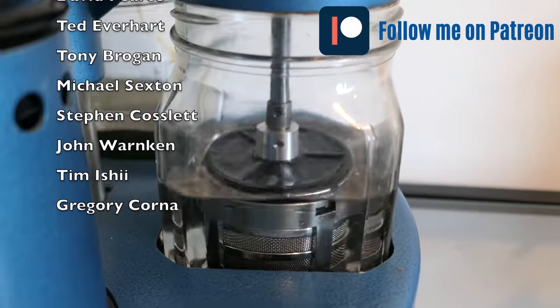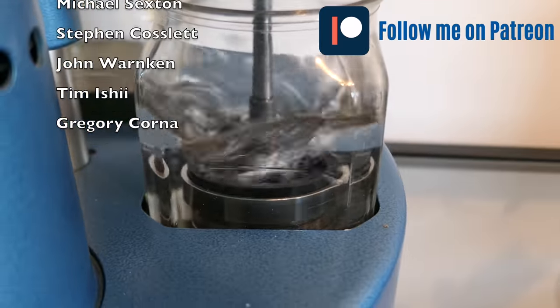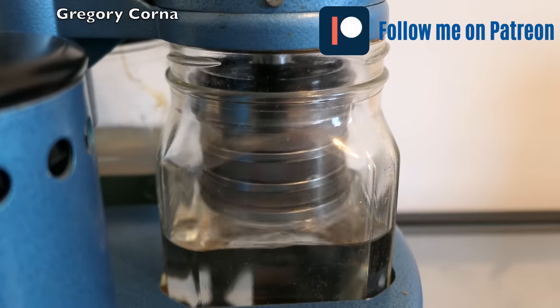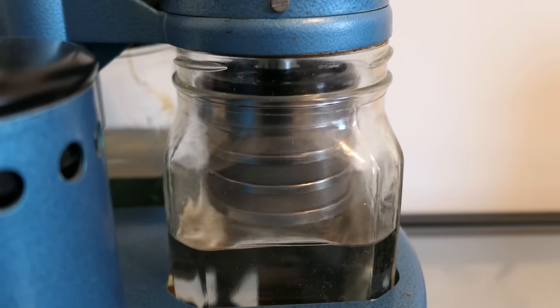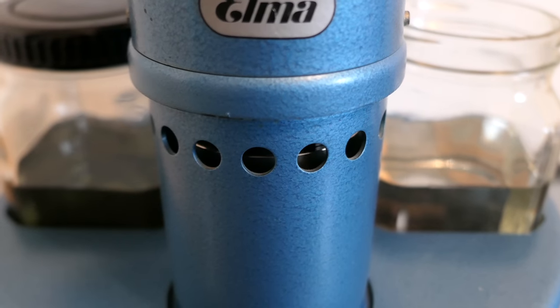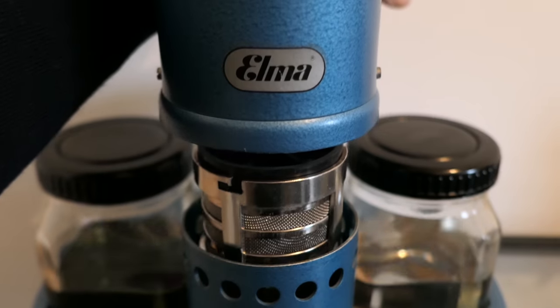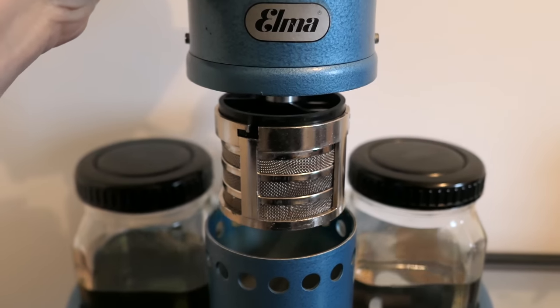Jan, Roon, Christian, Kourne, Alan, Swamy, David, Ted, Tony, Michael, Stephen, John, Tim and Gregory - thank you so much guys for supporting me. I would have never imagined I'd have so many people following and supporting me on the channel. This helps me to do better content. If you want early access to videos without commercials, you can go on my Patreon and subscribe to one of the plans.